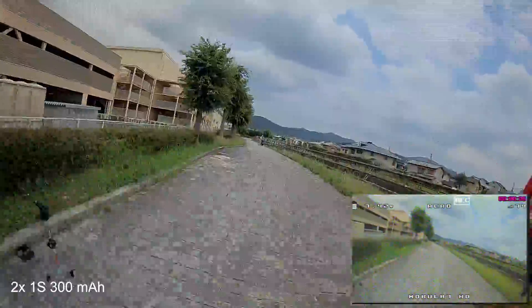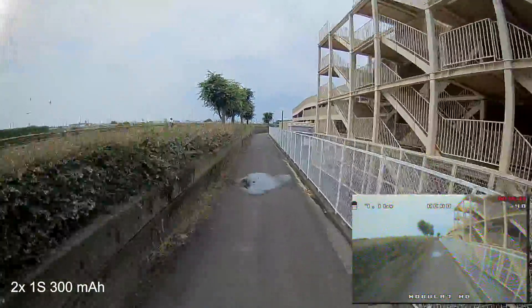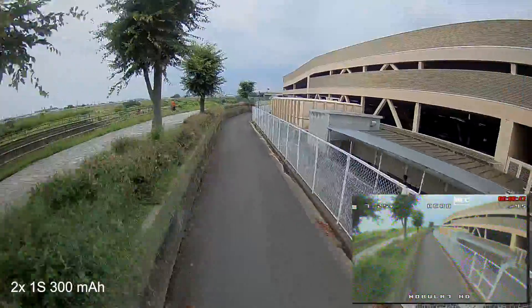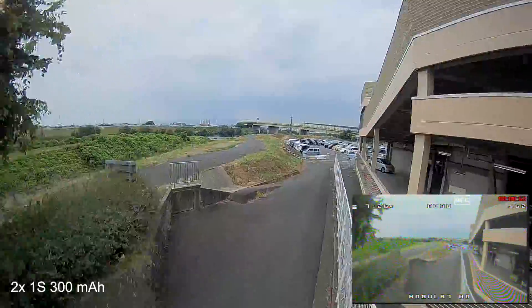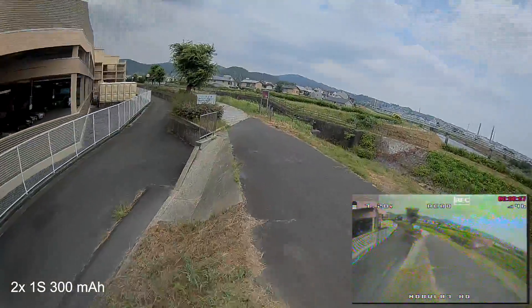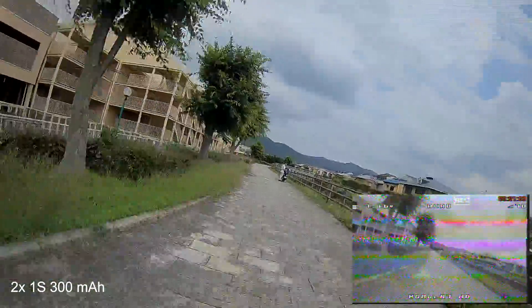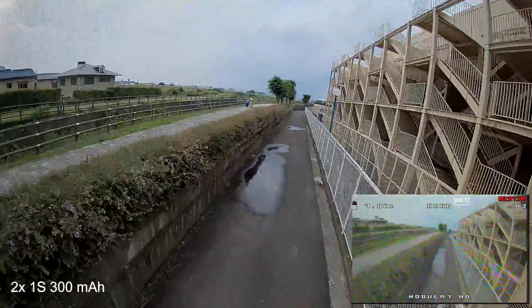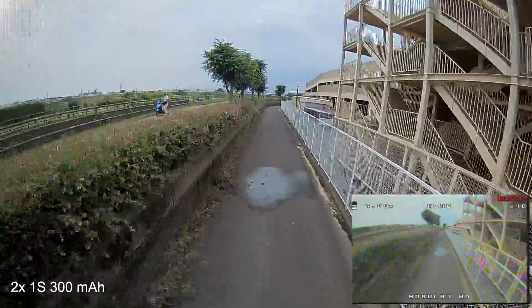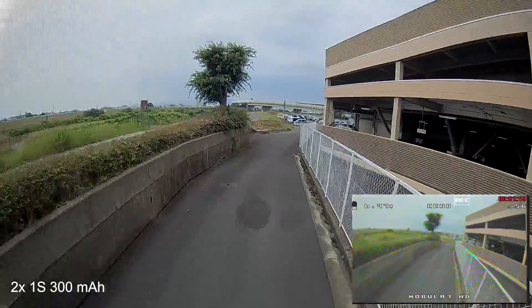Now the last configuration: two 1s batteries, also 300 milliamps. As I expected, this is my least favorite — there is so little power that I'm almost at full throttle just to keep the quad barely floating. It is light, but this is definitely not a good configuration. I'm pretty sure I'm even damaging the batteries, as the motors are drawing more amps than these tiny 1s can handle. I would not recommend this.